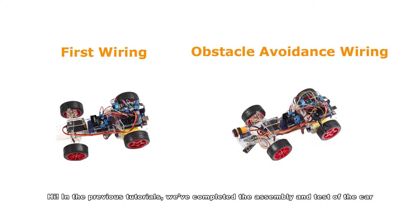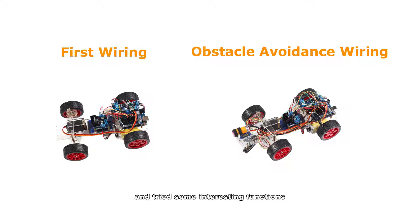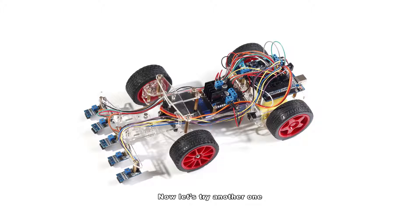Hi, in the previous tutorials, we've completed the assembly and test of the car and tried some interesting functions. Now let's try another one. In this tutorial, we'll make the car follow the line drawn on the floor.